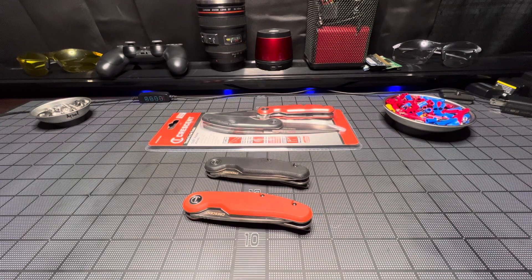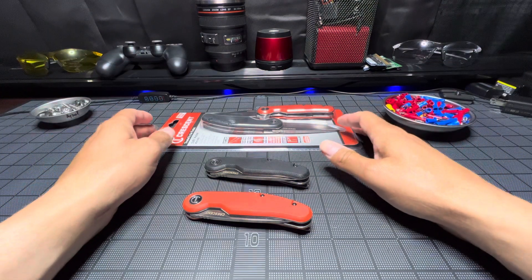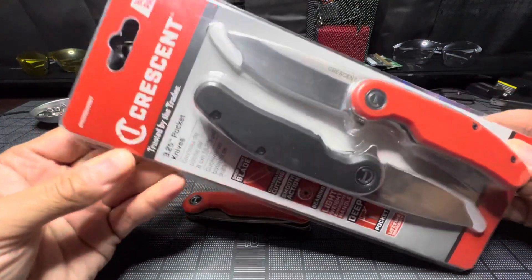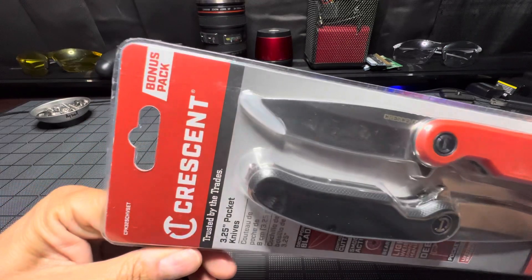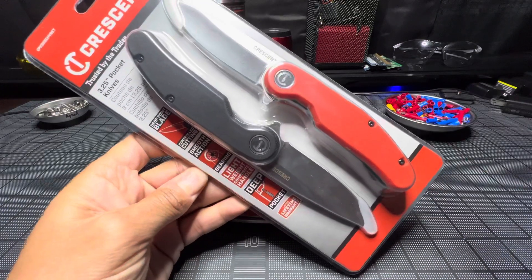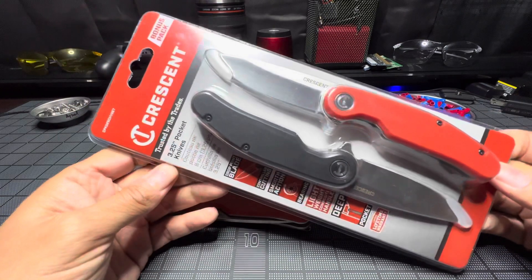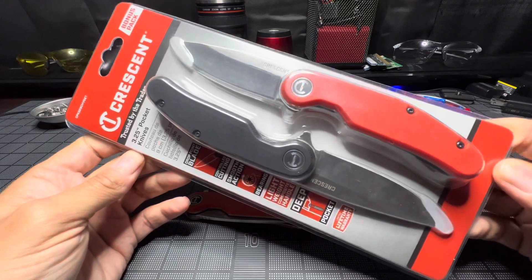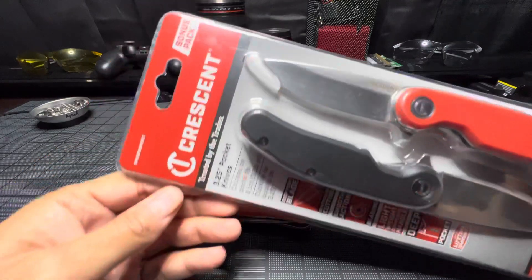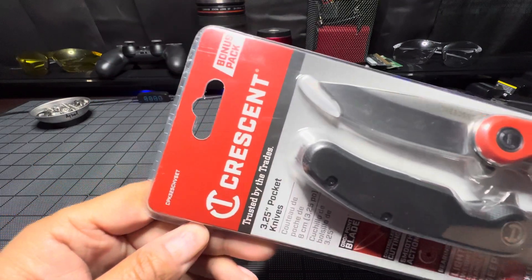Welcome back, and if you're new here, I am able and so are you. I have here today a couple of Crescent knives that, guys, I am very impressed with. They did have these on sale during the holidays, and that's probably the best time to get them. Let's just take a quick look at them — this will be a short video, I just want to share what I found.